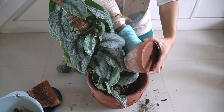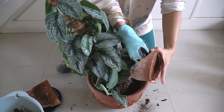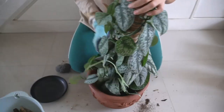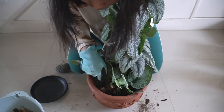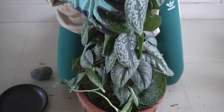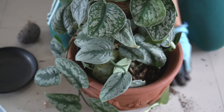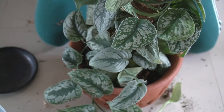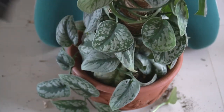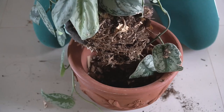So here I actually keep the existing soil mixture because it's still good - I'm just going to be adding up some more. This way I don't disturb the root system that much. And as you can see the root system is healthy - you can see these white roots in the bottom, it's very very healthy.